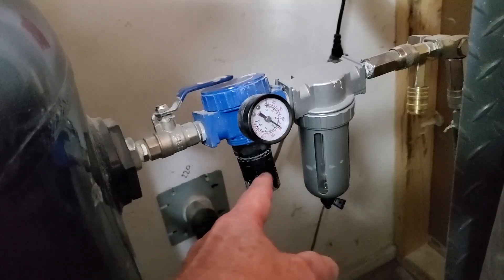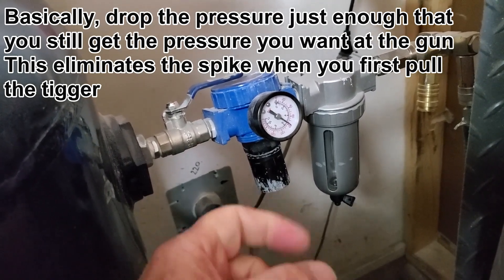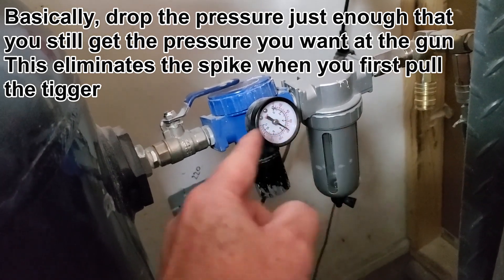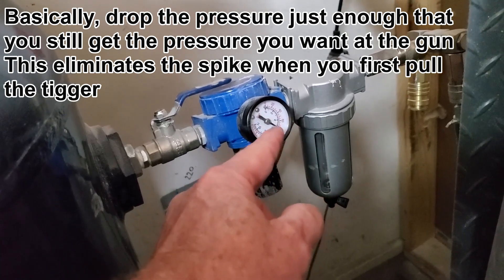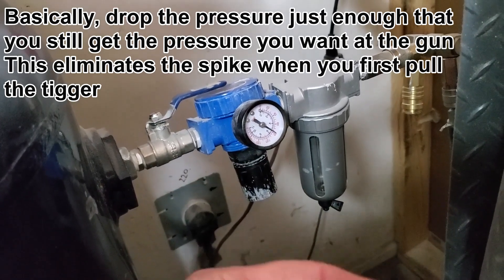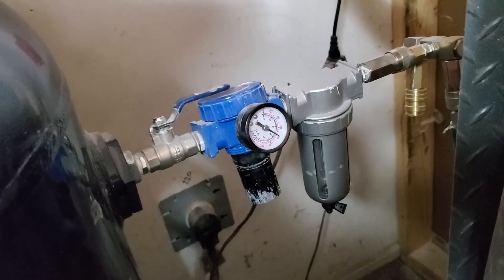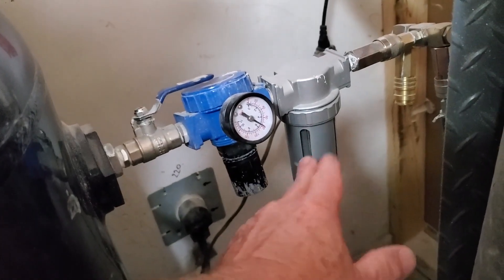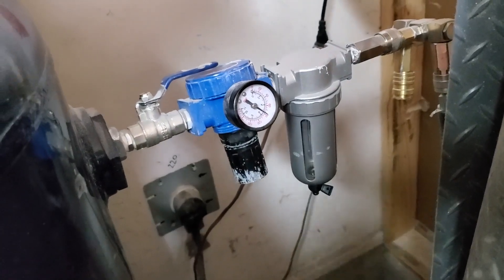Here I just want to show you a few things. I've actually dialed this — when I was holding the gun in my hand at full force, I watched this drop to about 40 pounds when the gun's actually running. So that means this is dialed in at about 40 to 45 pounds. The gun then sees 40 to 45 pounds of pressure but only gives about 23 pounds to the actual nozzle. I also emptied my water separator to make sure we have no water in the line.